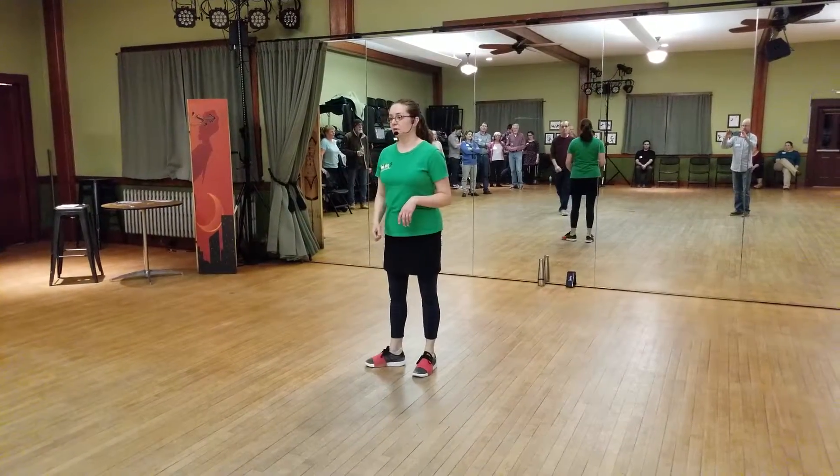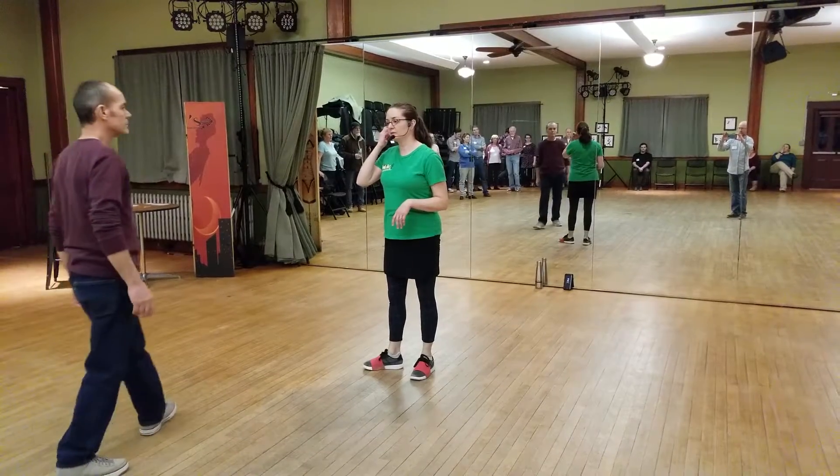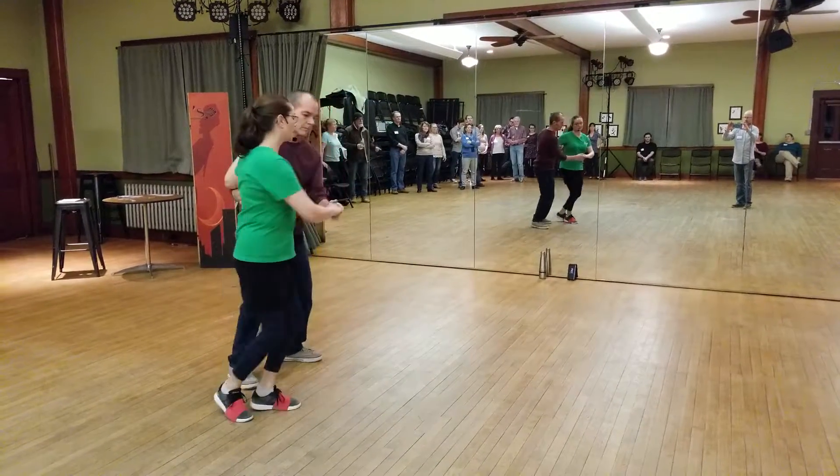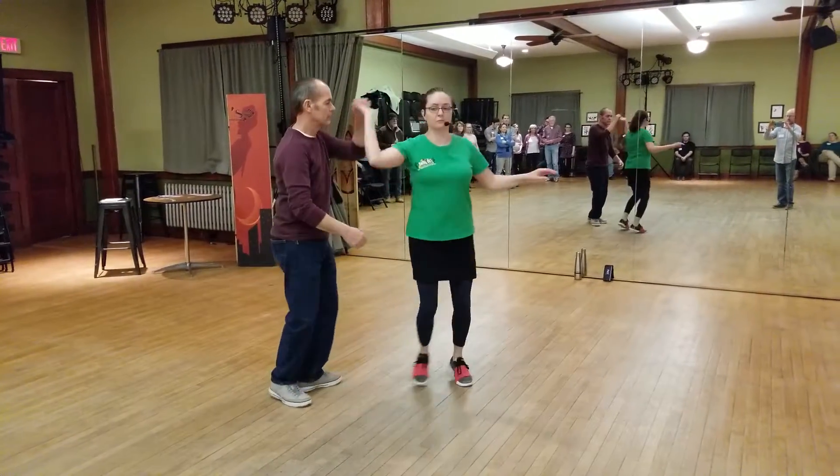And then for partner dancing, we did a couple of new moves. The first one is the tuck turn, which is in three parts. It looks like this: rock, step, trip, pull step, trip, pull step.